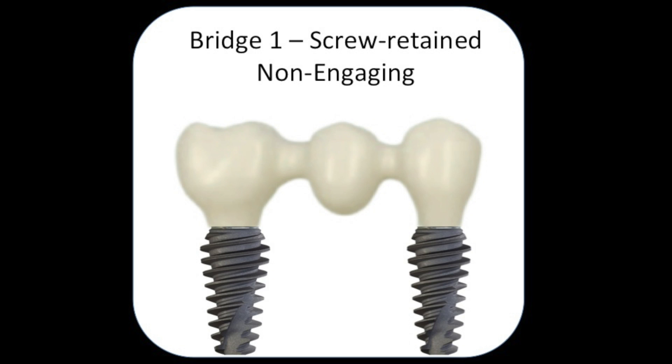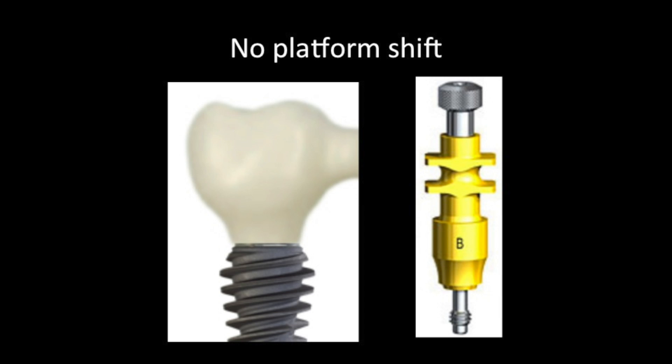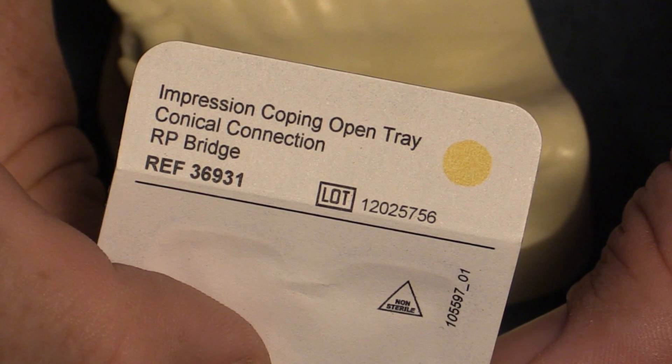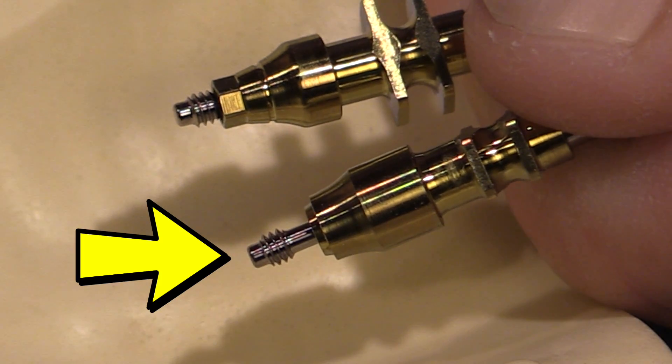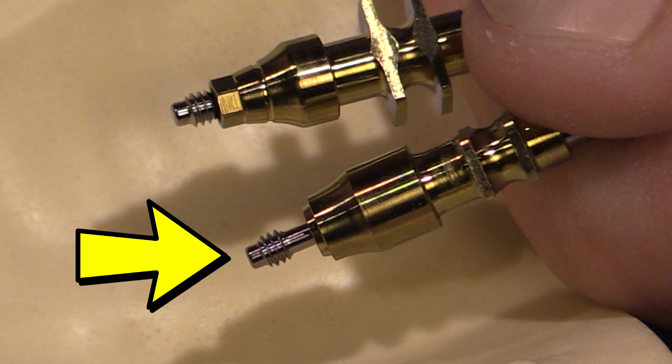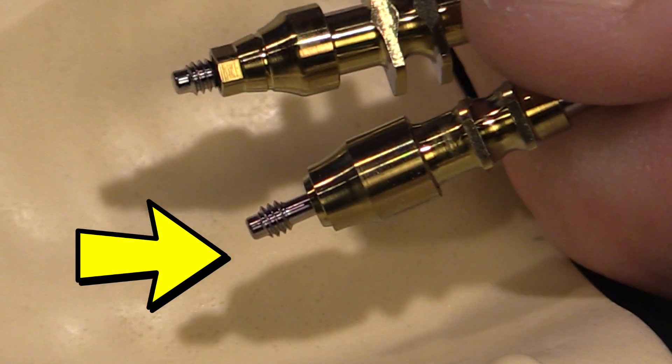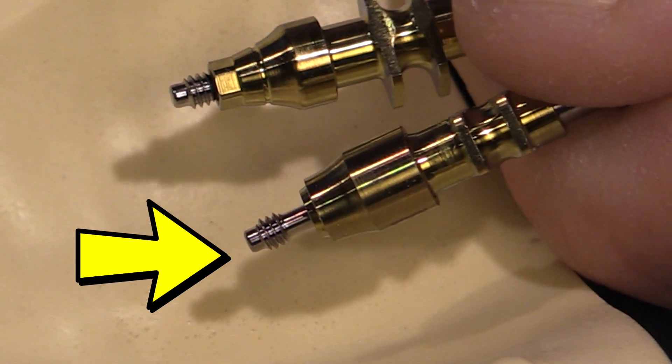It's important to use an impression coping with a B on it to make sure you're getting an accurate impression, because you don't want an impression of the inside of the implant in the conical connection — you want it on the platform itself, which is critical. To take this impression you use a bridge impression coping, which is non-engaging, so it doesn't have a hex on top. We're actually taking the impression on top of the platform shift, not going down inside the hex.